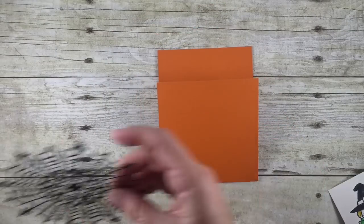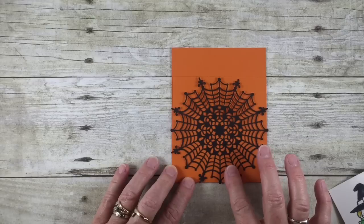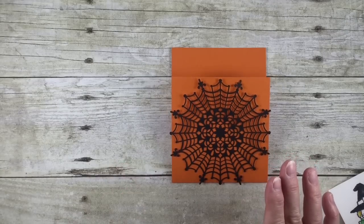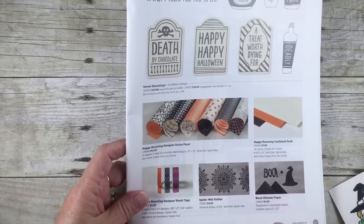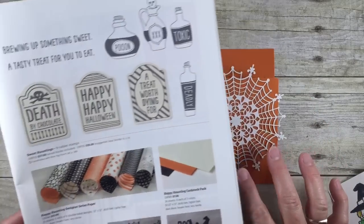On the front of that card are our little spider doilies. These are awesome — you get 24 of them in a package for $4.50. What a deal! You can see the spiderweb doilies are just cool, and you can have them either black or white, depending on your project.